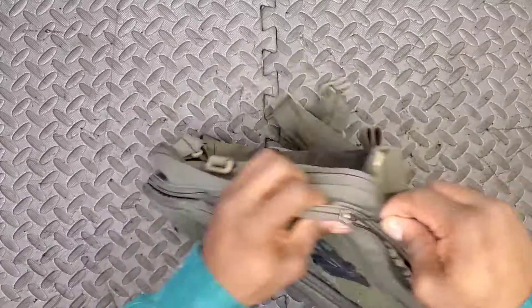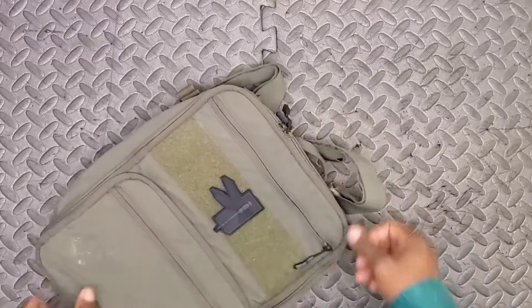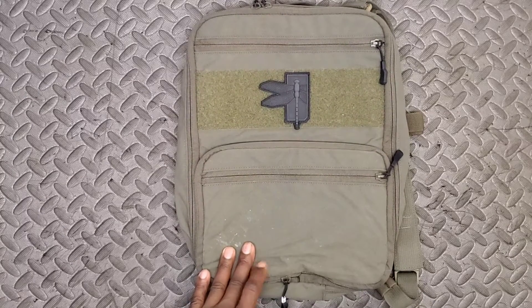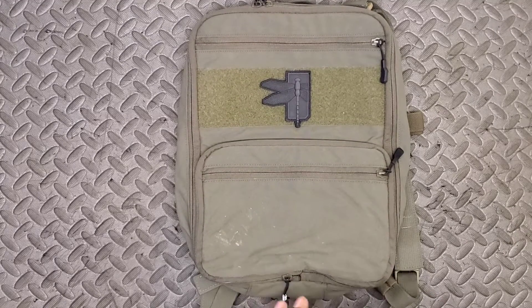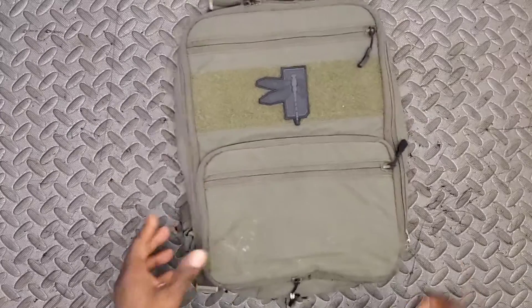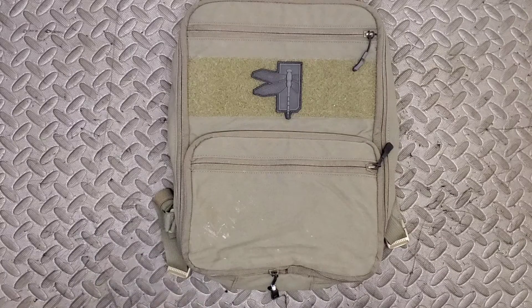I went with Ranger Green, but they do have a few color options — a Disruptive Gray for a more civilian gray-man look, Coyote Brown, MultiCam, MultiCam Black, MultiCam Arid, MultiCam Tropic, and of course standard Black. I went with OD Olive Drab Green as it matches my kit and is a natural color without going full camouflage.